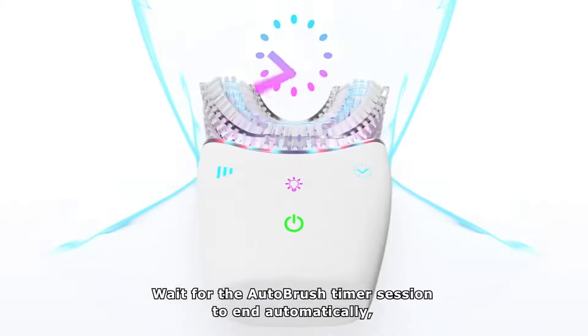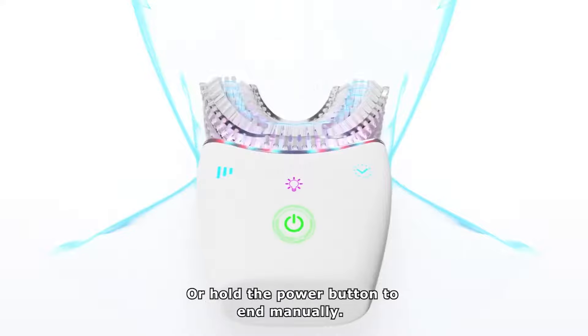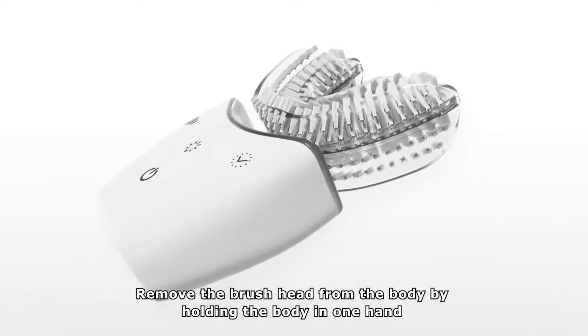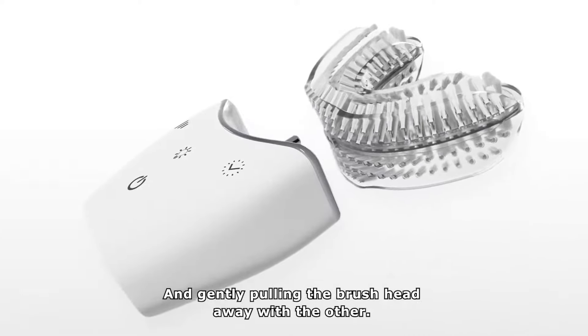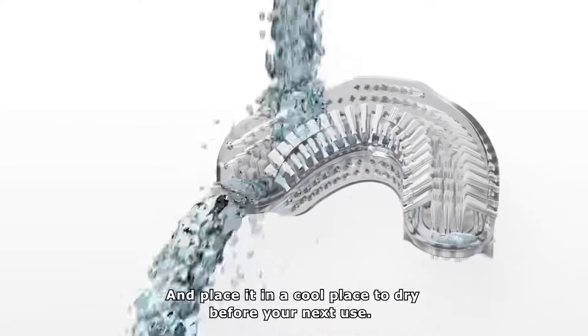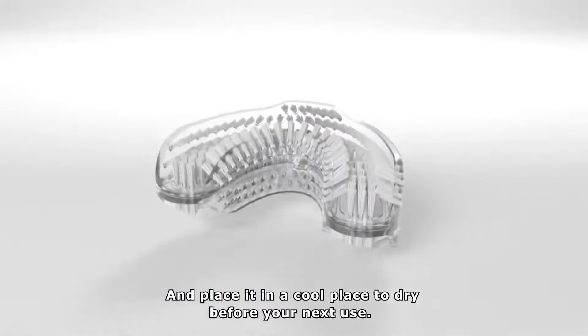Wait for the AutoBrush timer session to end automatically or hold the power button to end manually. When you finish using your AutoBrush, remove the brush head from the body by holding the body in one hand and gently pulling the brush head away with the other. Rinse the brush head with warm water and place it in a cool place to dry before your next use.